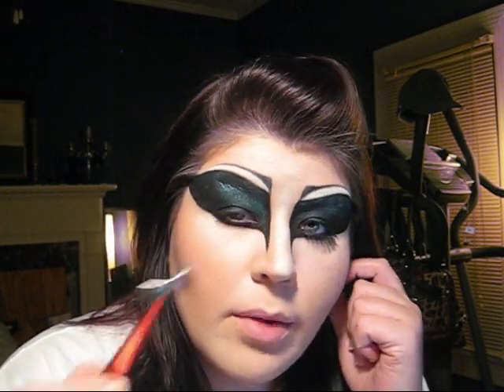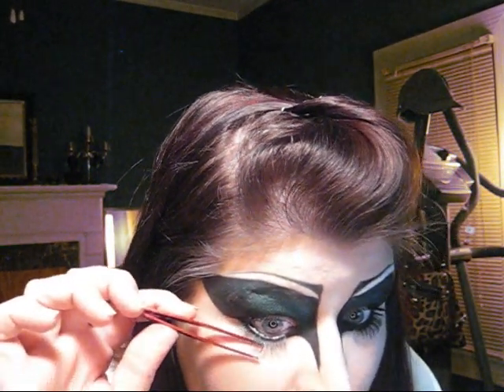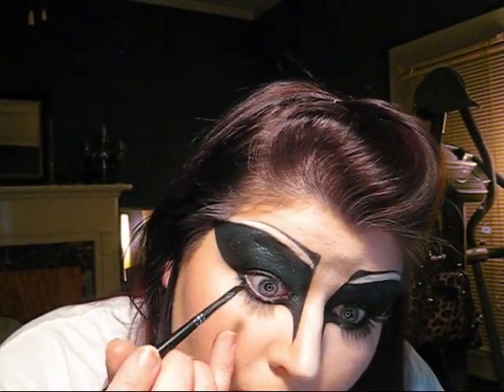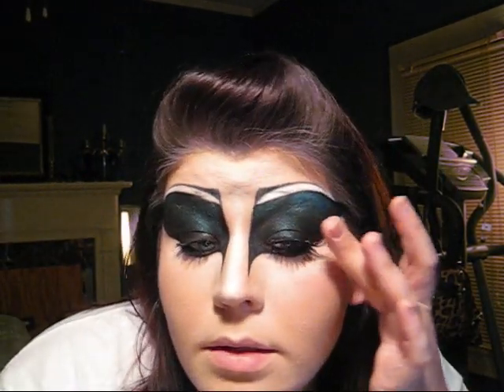Now we're going to put on the bottom lashes. I've chosen a fairly natural looking pair since my eyes are kind of small, so I can't pull off the big, huge, dramatic bottom lashes. Just put glue on there. You're going to situate them underneath your natural lashes and kind of lift them up so they can dry where you want them. To camouflage that line, I'm just going to put gel black liner into my waterline. Now I'm going to put on these top lashes, which are Red Cherry 100s.